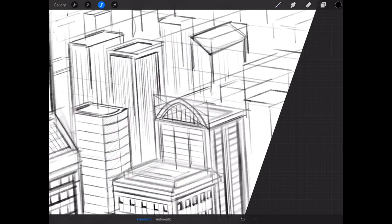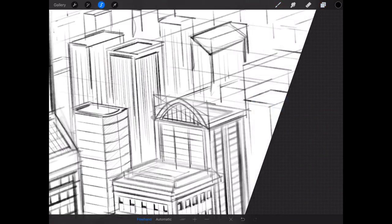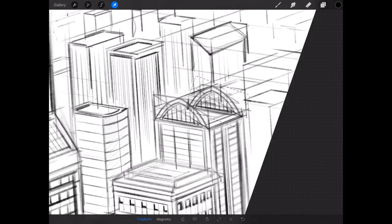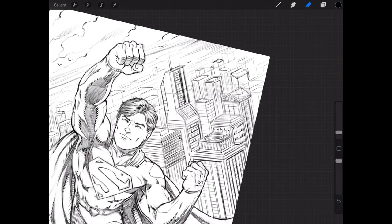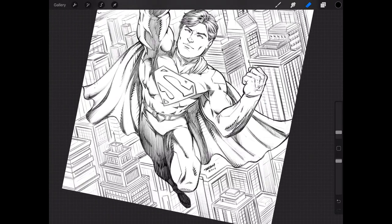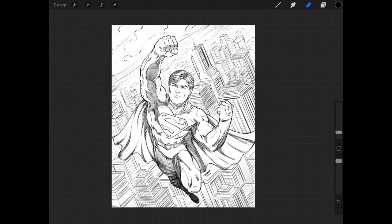With digital art it's also really easy to take an element, make sure you're on Selection and not Draw, three-finger swipe down, hit Copy, Paste, and drag it right over to the next section. Keep in mind when you do this it gets a little messy, so you'll practice it — you'll use the perspective lines you drew to find the other edge and then erase a lot of the floating layer content. Separating layers like I did on the first couple of buildings makes it a lot easier to process all this detail.